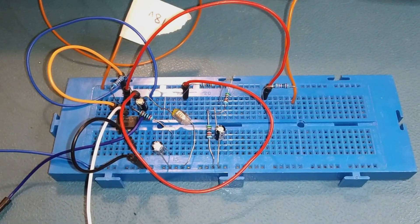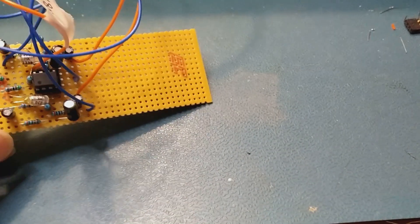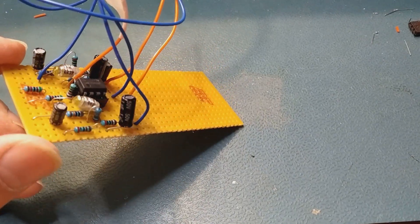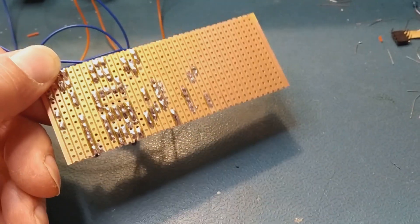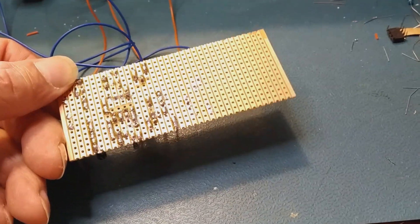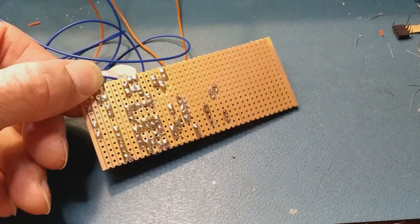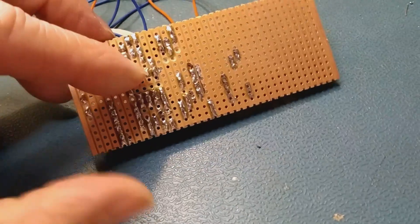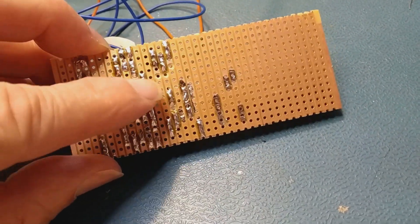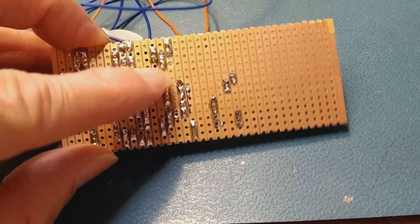I've replaced the prototype board with this. If you're not familiar with this, I used to call this Vero board, but it probably comes under different names these days. Basically it's lots of copper strips — you fit your components in it, and then if you want to cut a track you just use a little drill to drill a hole, which then breaks the connection.